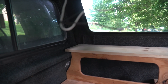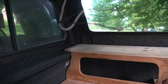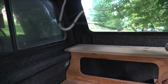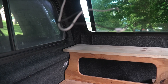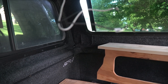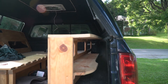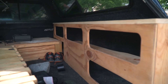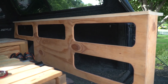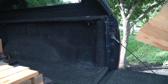Now I'm going to pull this whole thing out because it's going to be a lot easier to cut with it out, and it's not hard to get out anyway. It basically just sits in there — I have velcro underneath to just hold it in place. I'll just lift it up and it's out — that's how easy it is. Easy peasy.